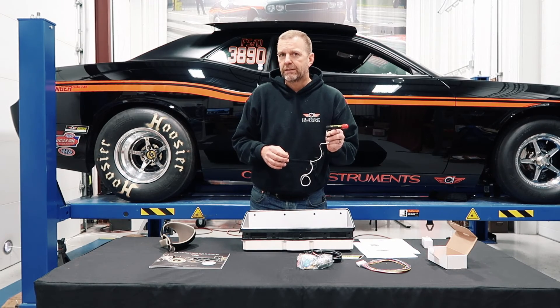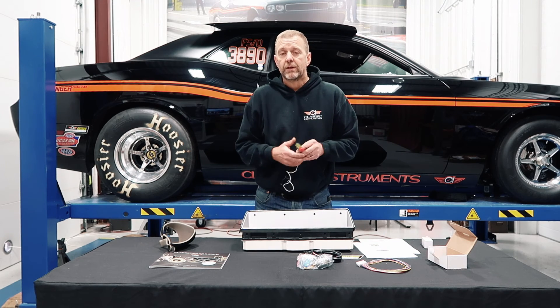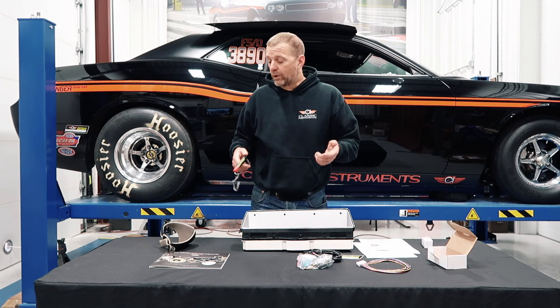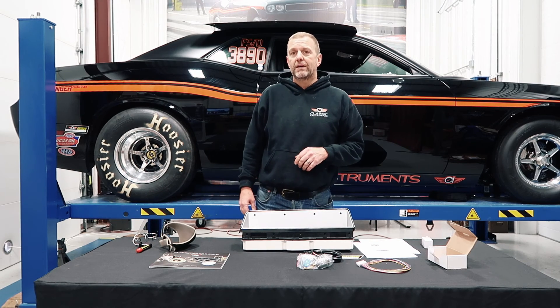Right now you can get a shift light anywhere, but we're working on our own that will work directly with this. We hope you enjoy this, hope we get good response on it, and we appreciate all your business. Thank you and have a great day.